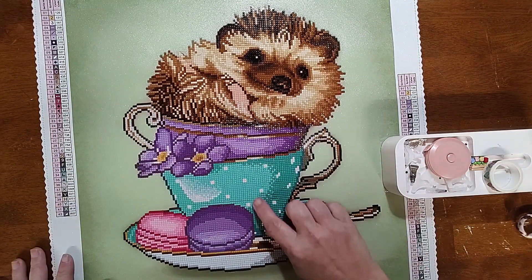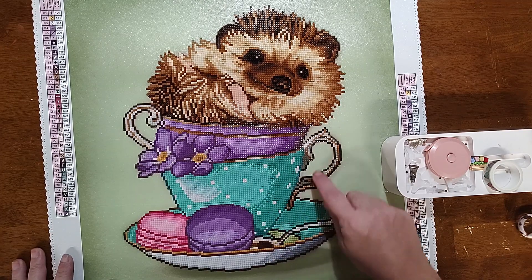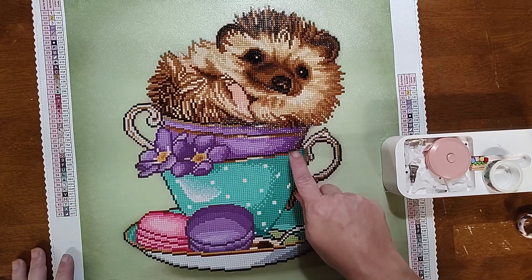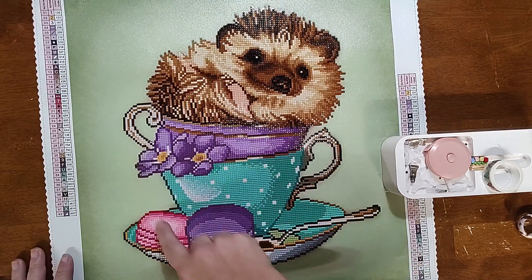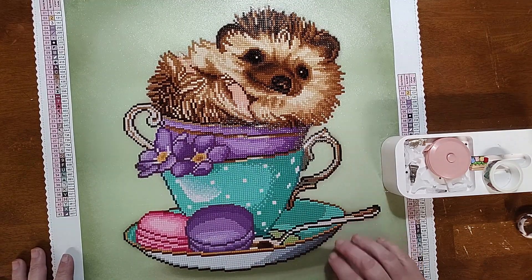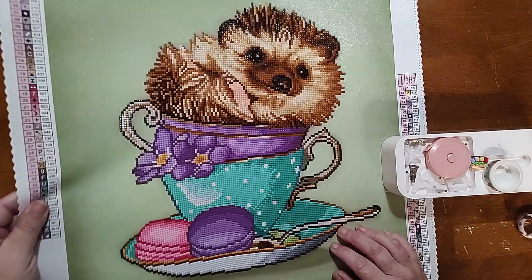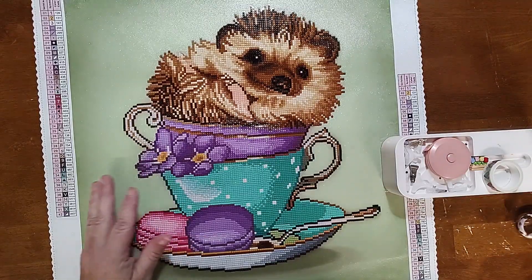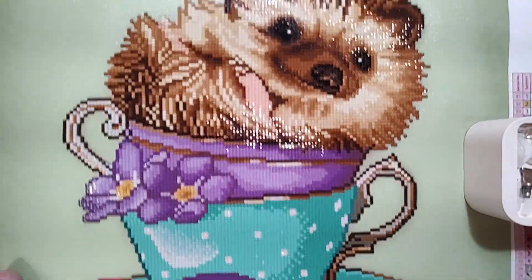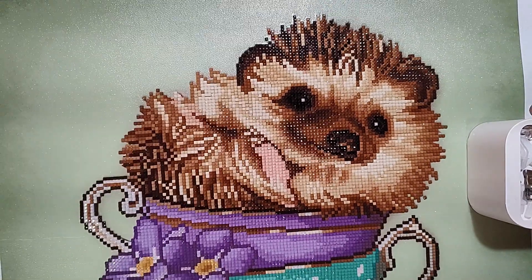I love how the polka dots in the cup are ABs. There are ABs along the rim of the cup, in the handle of the cup, and then around the flowers, a little bit on the macaroons, and on the spoon. I thought it was so cute — he's so cute and sparkly!